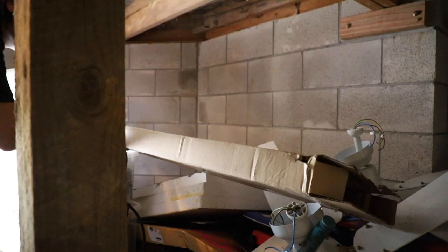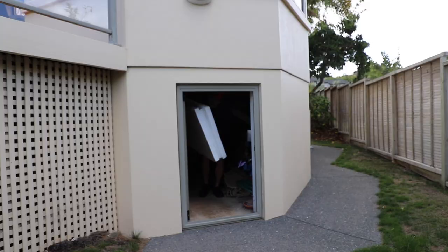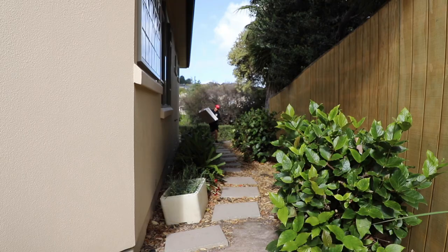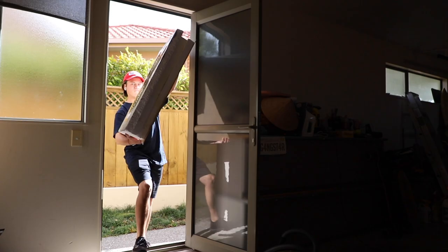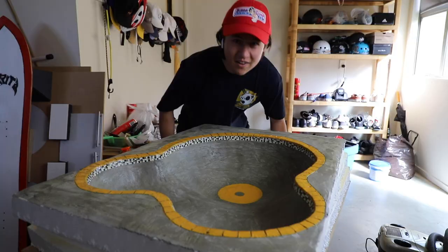Where is it? Oh, there it is — it's behind so much stuff. The concrete fingerboard bowl. This ramp matches this board perfectly.